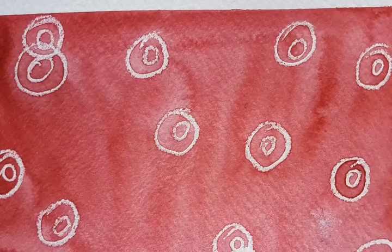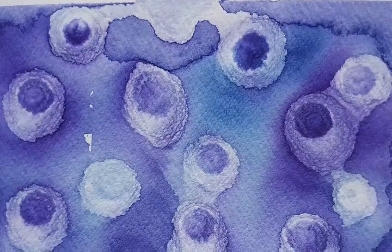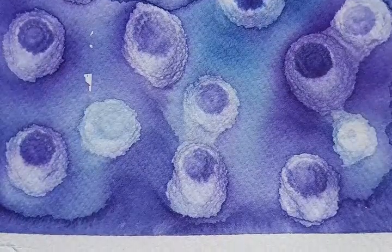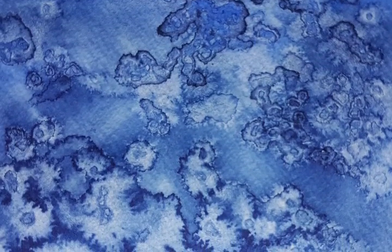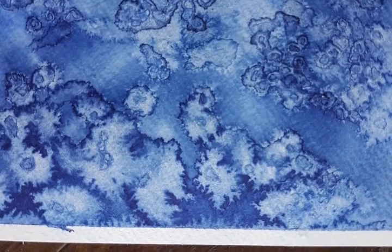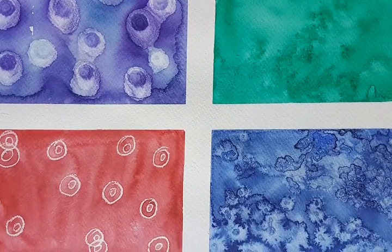Here we have some close-ups. Here's the lovely red crayon resistance technique, next we have the lovely purple rubbing alcohol technique, this lovely green plain-old-water flicking technique, and the last one — the gorgeous blue technique using rock salt. Thank you for watching. I hope you've enjoyed it. Please like and subscribe.